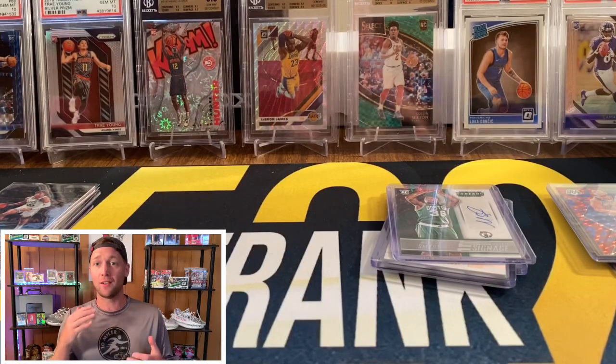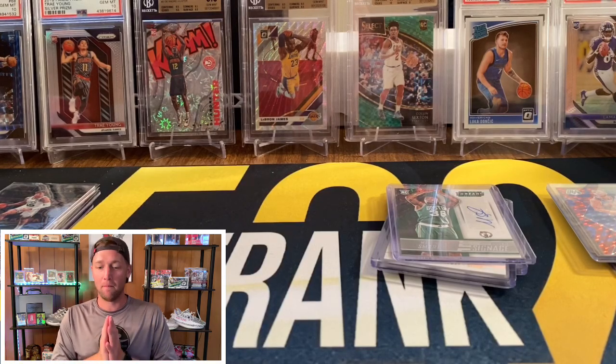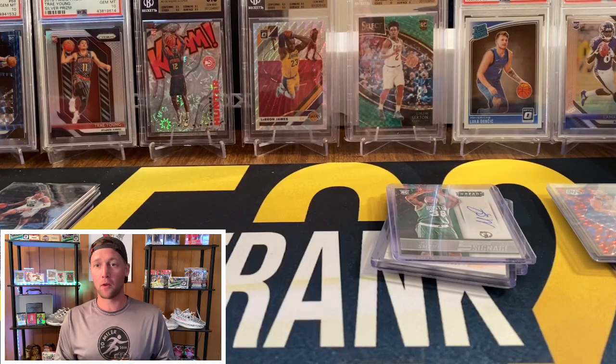That's going to do it for this video — I hope you guys enjoyed it. I have a lot more videos coming this week, including an absolutely massive mail day. I'm waiting on one of the biggest cards in my collection to come in the mail — I was hoping it would arrive today but it's looking like tomorrow. I really want to show off that huge mail day, so a lot of cool videos coming this week. I'll see you guys very soon.